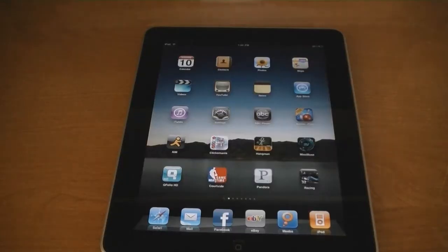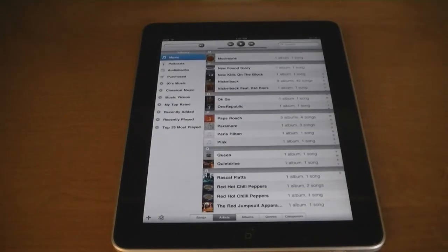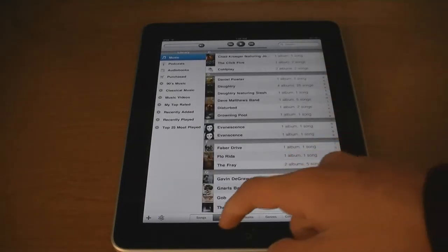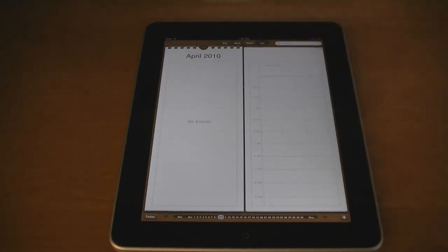The applications for the iPad are completely redone and look a lot different than the ones on the iPhone. For example, the iPod application looks a lot more like iTunes. The calendar app has been changed a lot — it has a different interface. All of the applications can be changed to landscape mode.